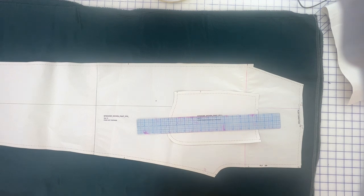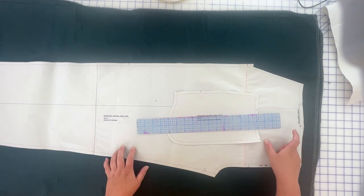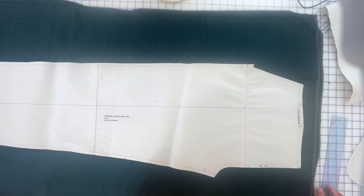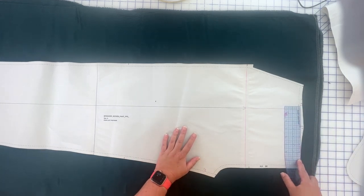Before we start talking about what we're cutting from the lining, let's talk about the front of the pants. This pant pattern has pleats in the front, and you don't want pleats in your lining — it just adds bulk and no one wants that. We want it to lie as flat as possible. If you're making pants that are darted or flat front, you can just cut them the same with lining. I'm going to show you how to change your pleats into darts.